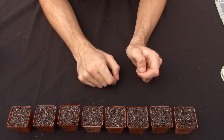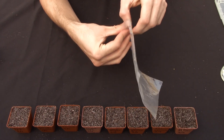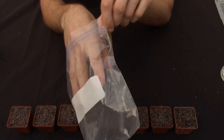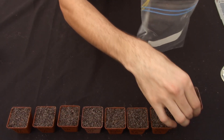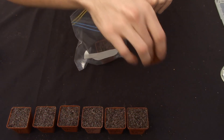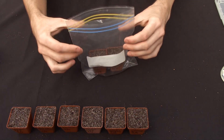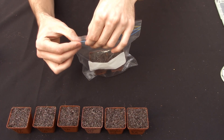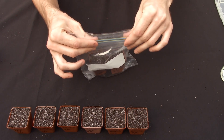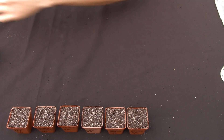The first method I'll be using is just the normal Ziploc bag method. You can just take your small pots, place them into the Ziploc bag — just like this — and then just close it up. I'll put this one aside for now.